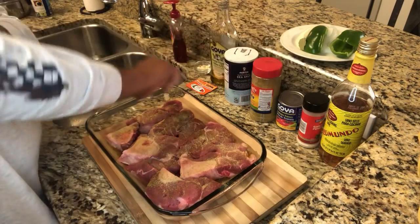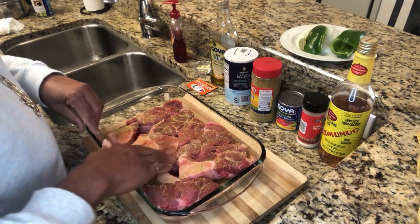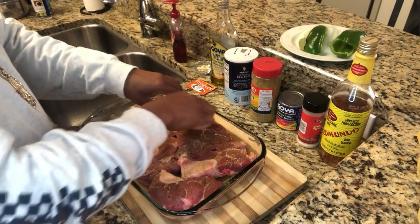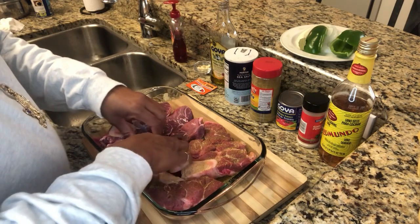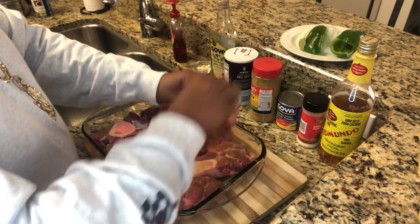We're going to flip them over. We keep the bone because the bone has a lot of flavor — that's where all the flavor is. It's like a T-bone: you take the bone out of a T-bone and it ain't going to have any flavor.